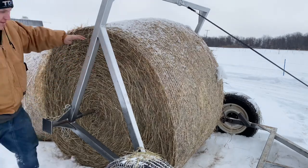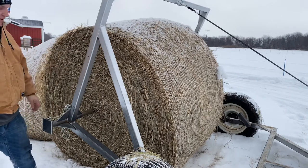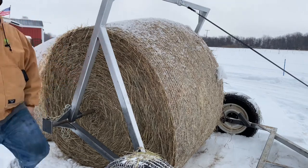You can see the round bales tip down a little bit, so you always want to start on the lowest side first. That way you can crank it up, find the center of the other side, and stab that one in.